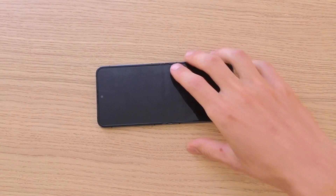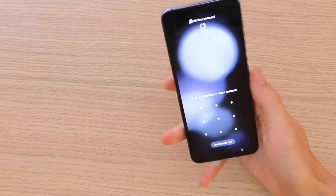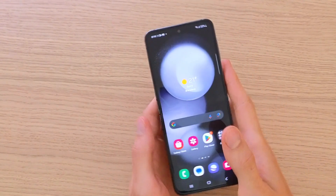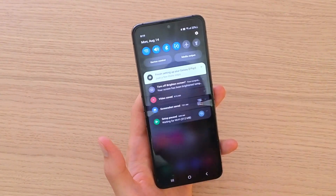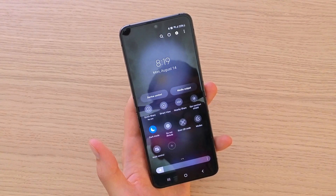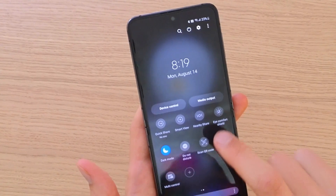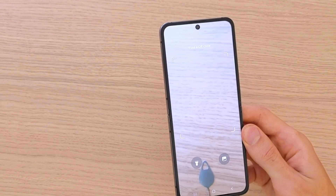Hey there guys, my name is Marcus and in this video I'm going to show you how we can use the QR code for your Samsung Galaxy Z35. What you want to do — it's nothing difficult — you want to swipe down, swipe down, and then go to the right, and here you're going to have 'Scan QR Code'. Press it, and then we have to find a QR code.